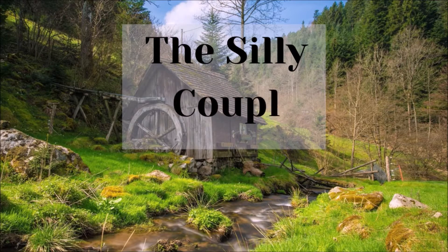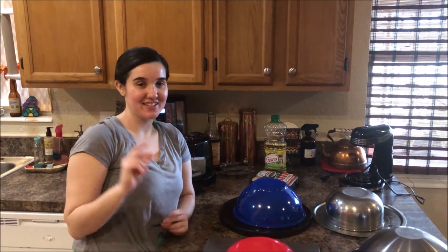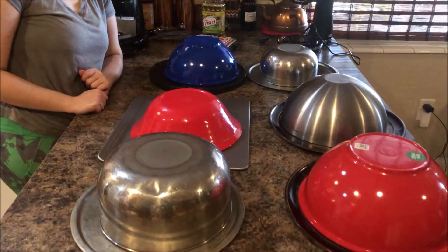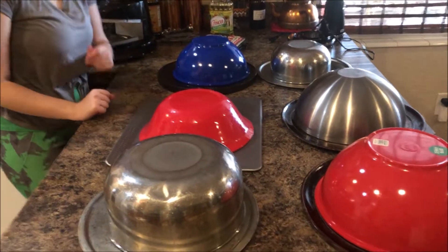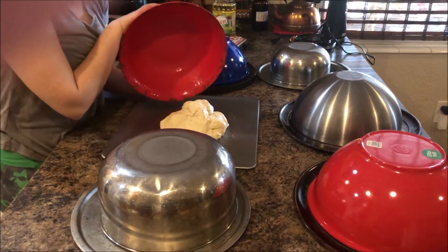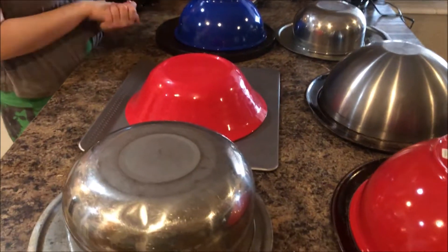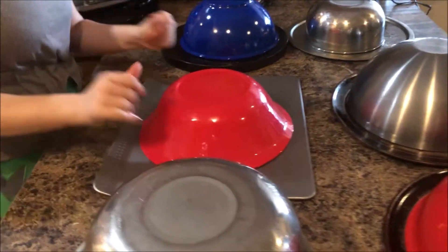Hey, it's Victoria and Joseph with A Silly Couple! I'm looking at a beautiful sight — of course my gorgeous wife Victoria, but also the first time she has taken my mother's family pizza recipe — stretching back a couple of generations — and made it for the first time. Let's look at this!